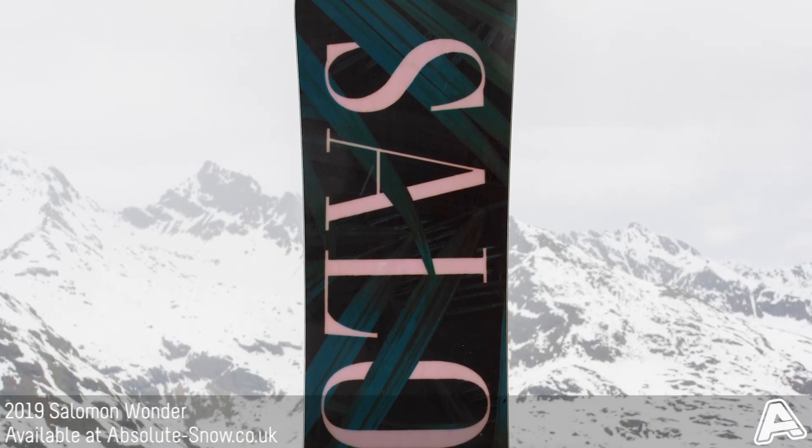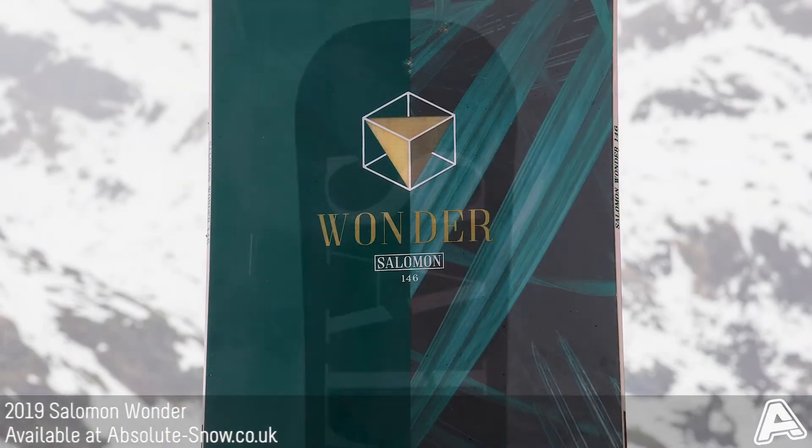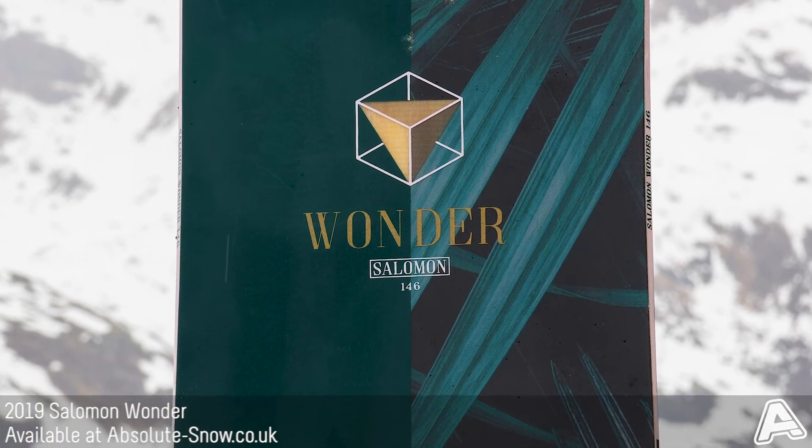Finally, it has royal rubber pads which absorb impact and chatter, meaning you can go as fast as you want down the slopes.